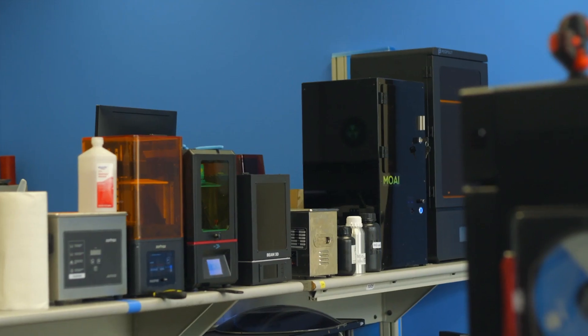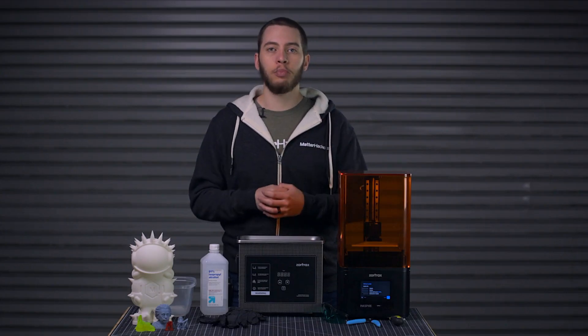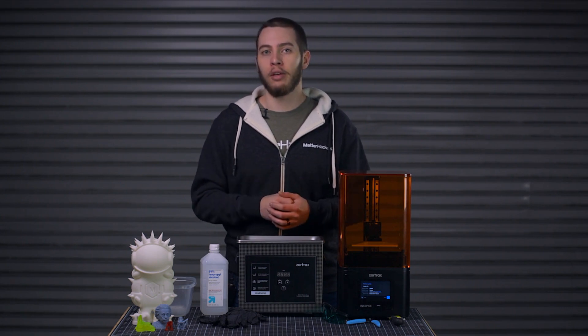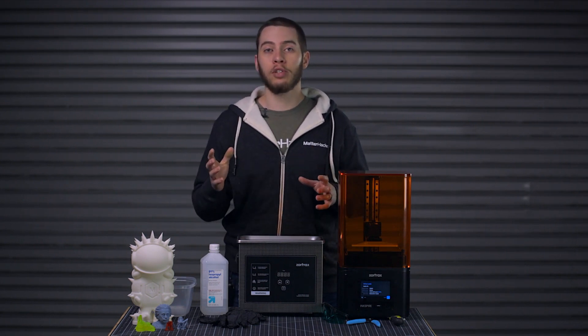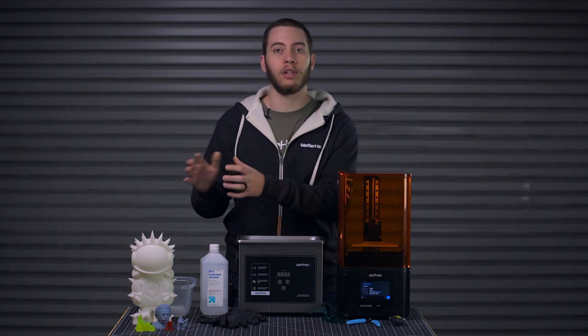I would highly encourage you to set up your resin printers or your resin print farm in a secluded area. The resin used in resin 3D printing gives off quite a bit of fumes, and if you spend too much time around it, it can get overwhelming. You'll also be working with a lot of isopropyl alcohol to clean off your prints, so that adds another layer of fumes. Make sure that if you can, you ventilate the area or keep things in a more private location.